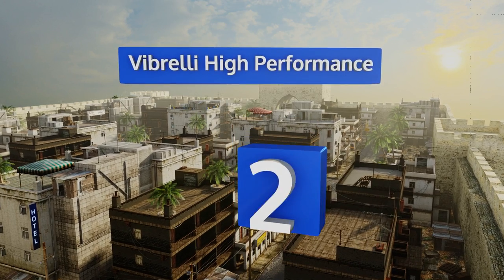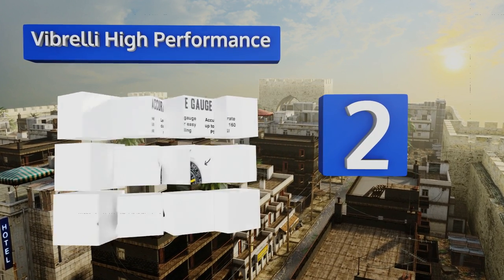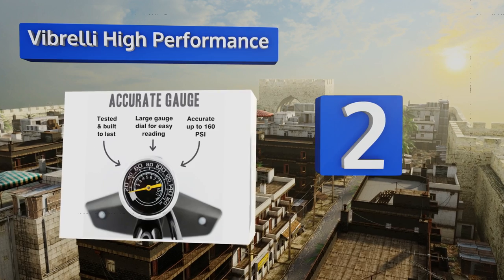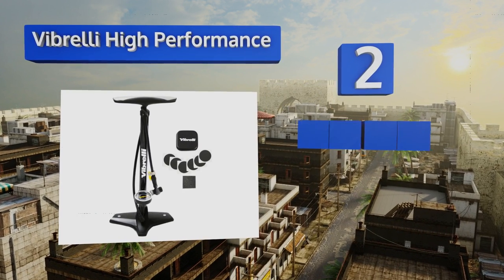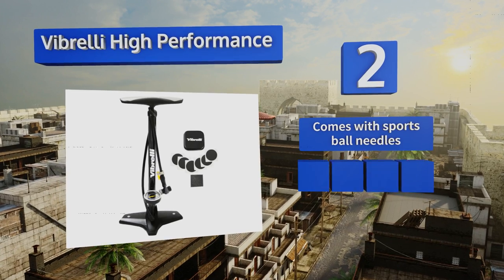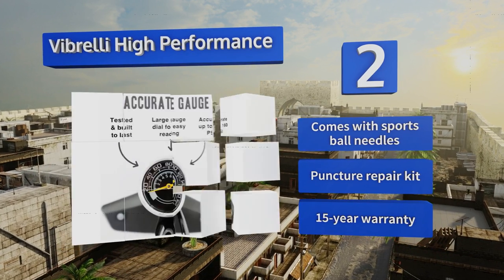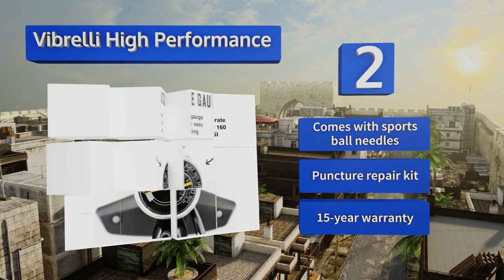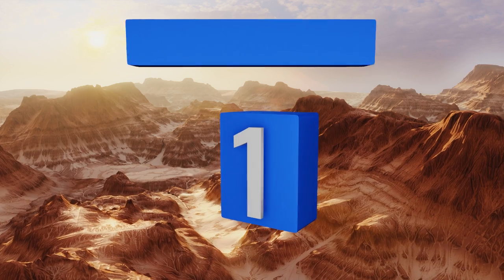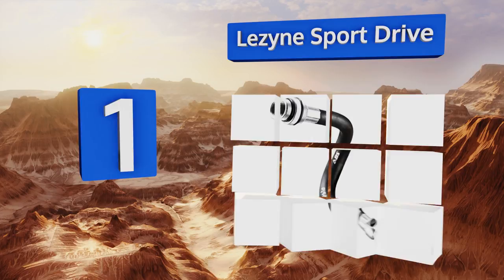At number two, the Vibreli High Performance features a large, easy-to-read gauge that maxes out at 160 psi, helping you closely keep track of your tire pressure so you know exactly when you're good to go. An efficient T-valve ensures that no air is lost along the way. It comes with sports ball needles, a puncture repair kit, and a 15-year warranty.